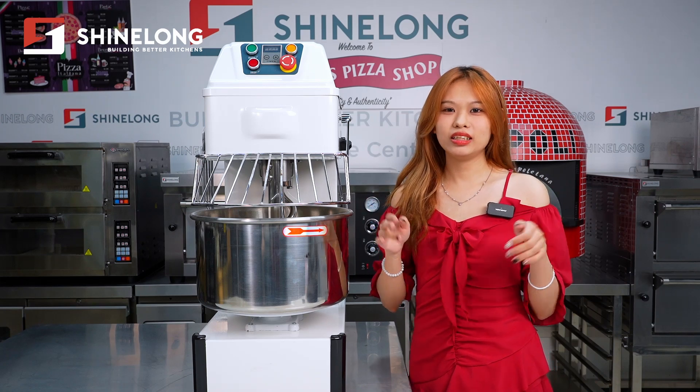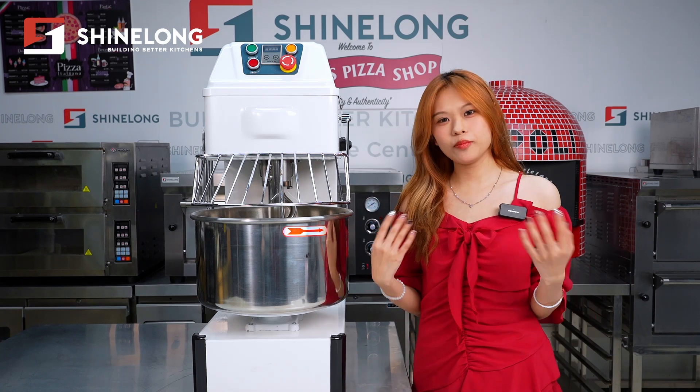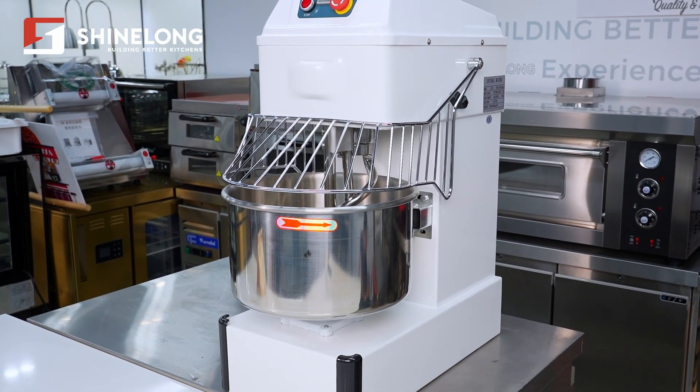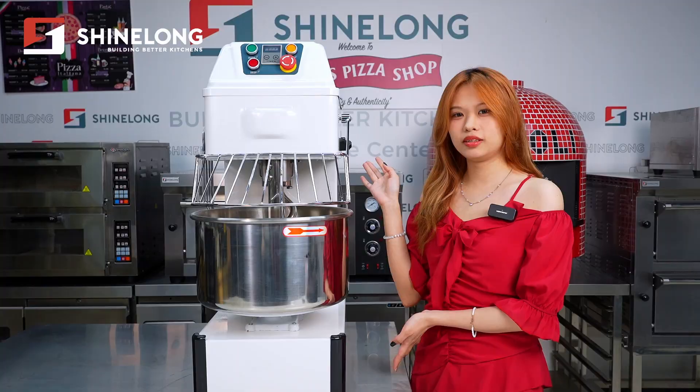Hello everyone, this is Karina. Today, I will introduce our high-performance biomixer designed to meet all your mixing needs with efficiency and ease.